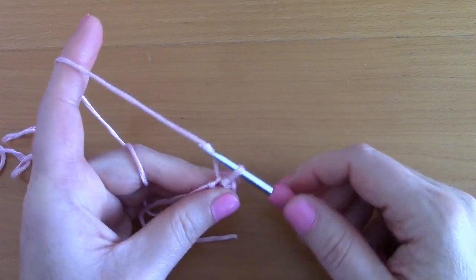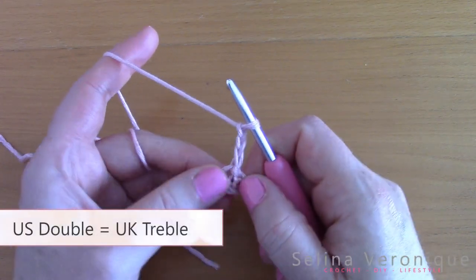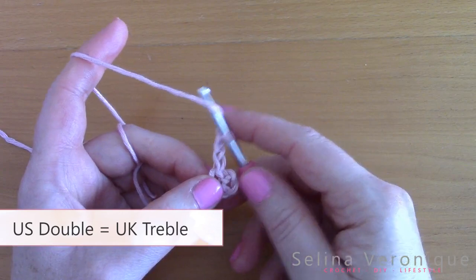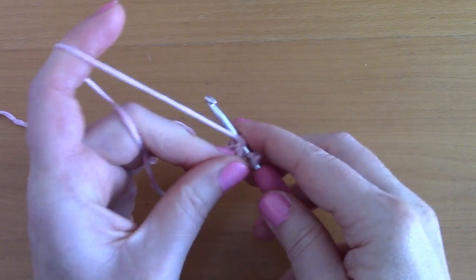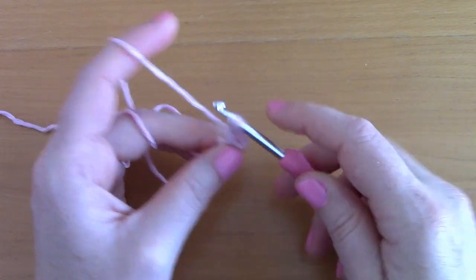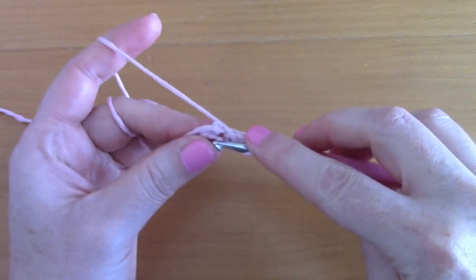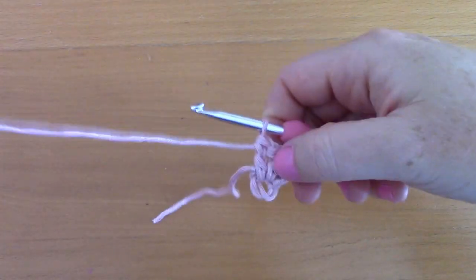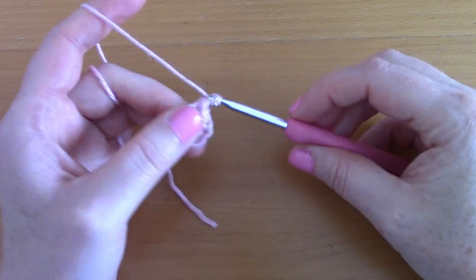Chain three — one, two, three — and that counts as your first double crochet. Now place two more double crochets inside that ring: wrap your yarn around your hook, go into the center, pull up a loop (three loops on hook), pull through two loops, then through two loops again. Place another double crochet inside the center. You now have three double crochets. Chain two — one, two.